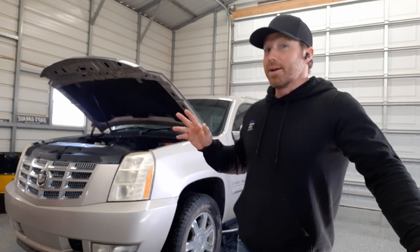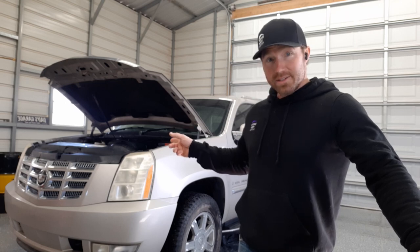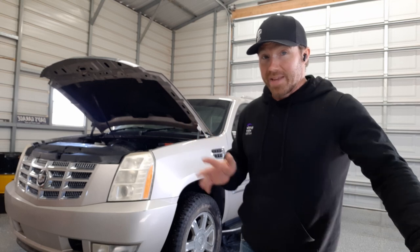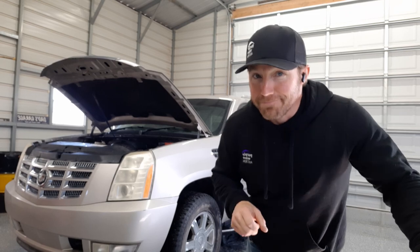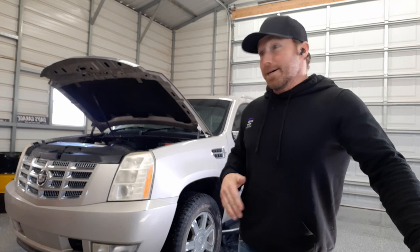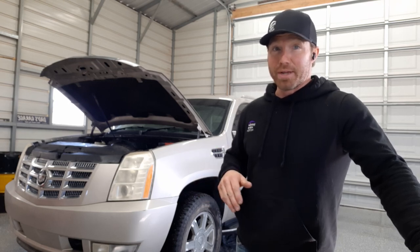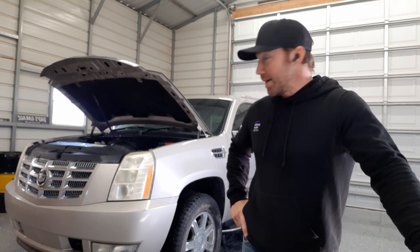We're going to be pulling the L92 — the 6.2 liter — that's in this truck, and the 6L80 transmission, and we're going to rebuild the whole thing. Now this is our family SUV, so it's the daily driver, but I'm a hot rodder, so I got some cool stuff we're gonna do. Everybody's gonna know when we pull up to get gas that the old Escalade's got a little something. I'm pretty excited to do the build — I've been waiting years for it to give me an excuse to finally do it.